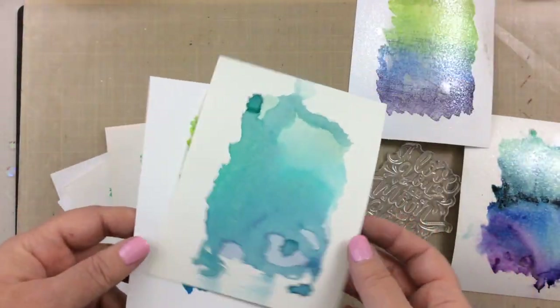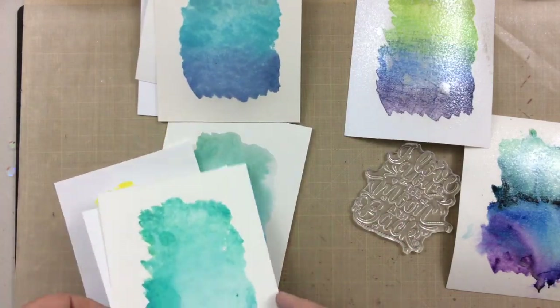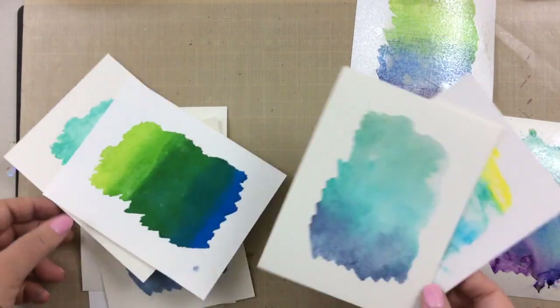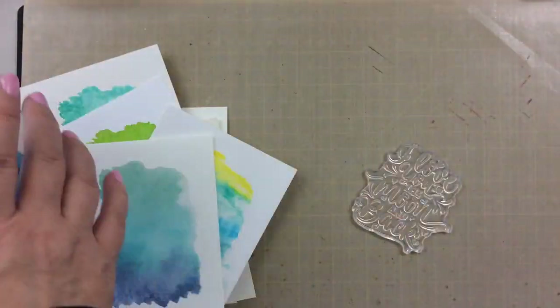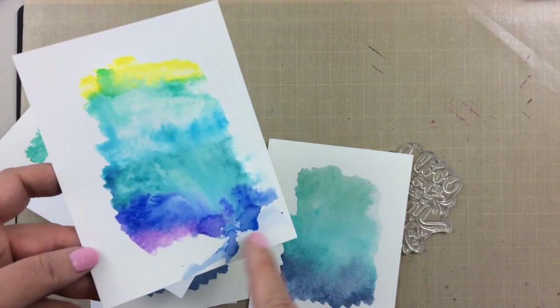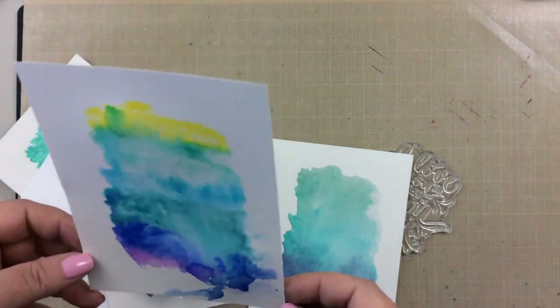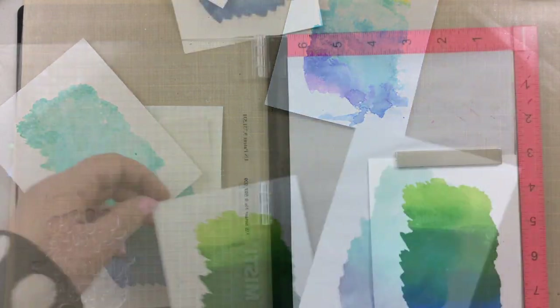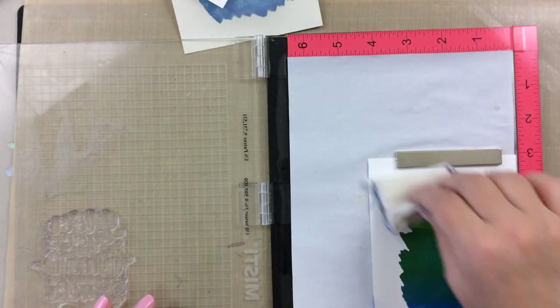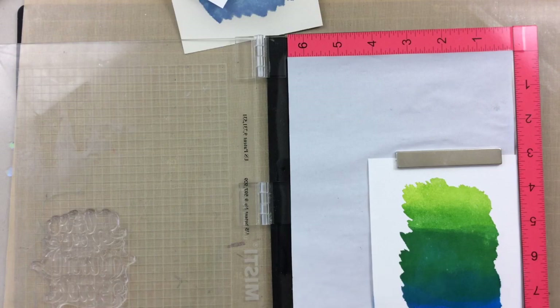Here are some of my other ones that I've done. I actually sat through and created quite a few in less than half an hour. This is so simple, and even though this one is not perfect, it's going to turn out perfect in the end — no worries. That's why I called this 'Five Ways to Get a Perfect Watercolor Background Every Time.' These techniques all work out no matter what.